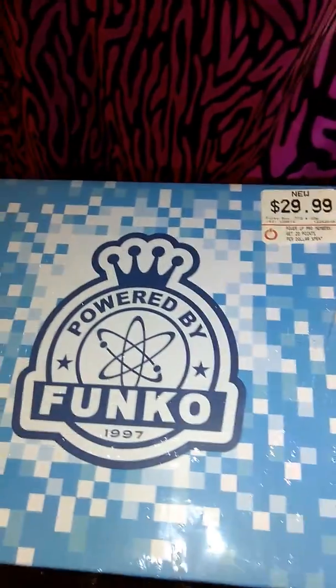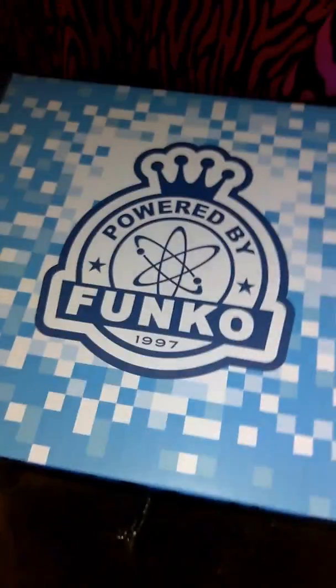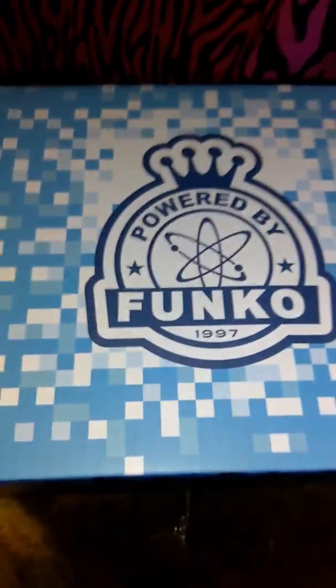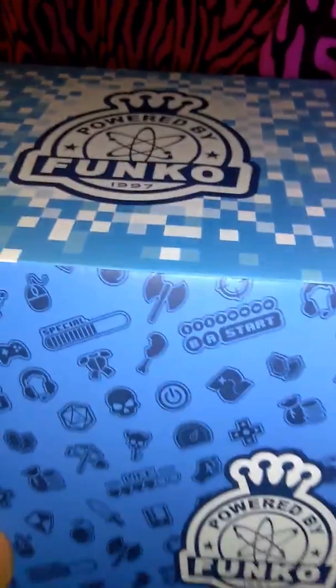I'm going to unwrap this so you can see what's inside. I'll leave all the information and details — this is only at GameStop. You can order them at GameStop and call them. I don't know if they ship to other countries, but right now it's only at GameStop as I know it, or you can probably order online.